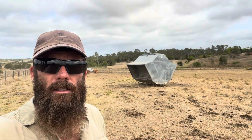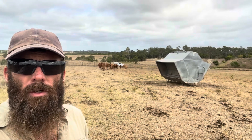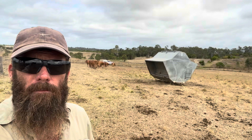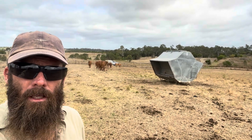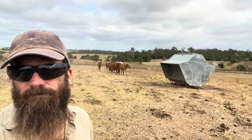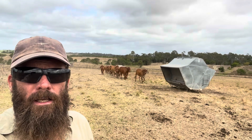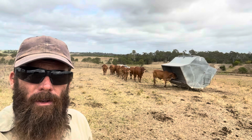Hey folks, just thought I'd make you a quick little video of what I get up to in the mornings at the minute. So I've got all these big bulk feeders with grain that we've hammer milled and added salt, sulphur, bicarb, magnesium sulphate, and a few odds and sods in it to stop engorging and to do a little bit of mineral replacement.